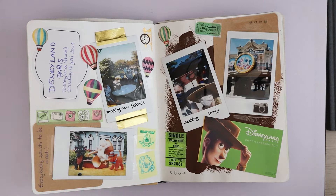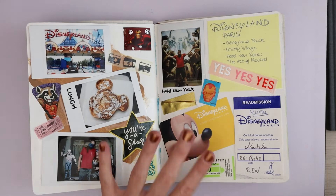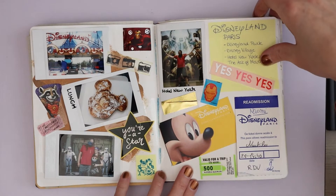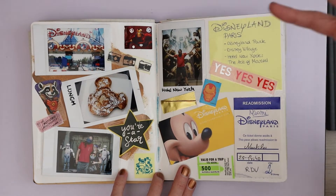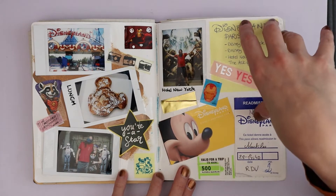I will link in the description to my vlog and haul from that day. Then I didn't touch this notebook for a while. I have another Disneyland Paris spread page.